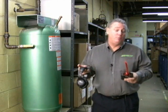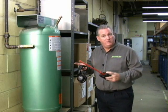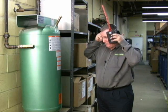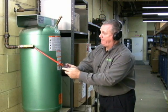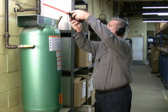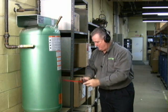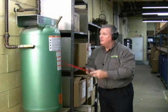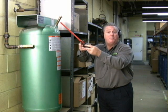Now let's get to the real fun and put the Marksman through its paces. Today, nearly every plant utilizes compressed air, and believe it or not, compressed air is the most expensive utility. We are at our holding tank in our plant and we are going to test for air leaks right here. Here we go — we've already found one in our pop off valve.